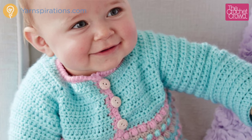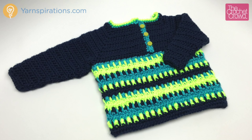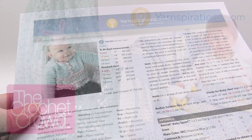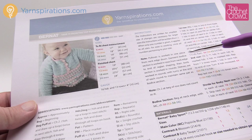In today's tutorial let's learn how to make the Take It From the Top Pullover. This is for six months all the way to 24 months. Welcome back to The Crochet Crowd as well as yarnspirations.com. I'm your host Mikey. Today's tutorial covers this pattern from start to finish, all the way from six months to 24 months in size.